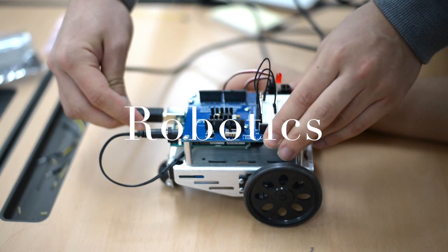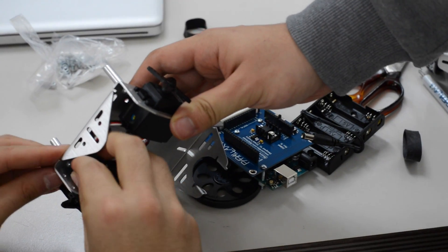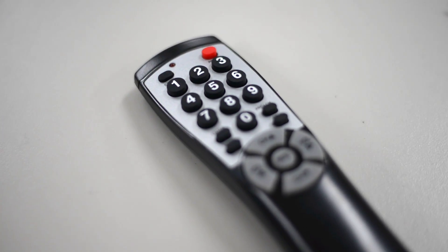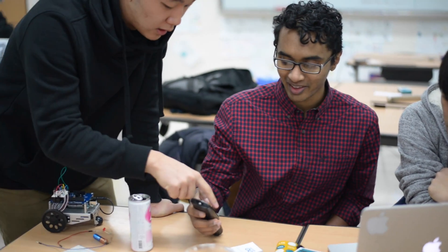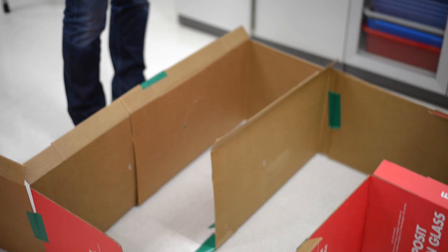The next stage focused on hardware and mechanical engineering. Students assembled their robots that included their Arduinos and programmed them to communicate with a remote controller. They used a remote to control four LEDs and then ultimately used it to navigate their robot through a maze.